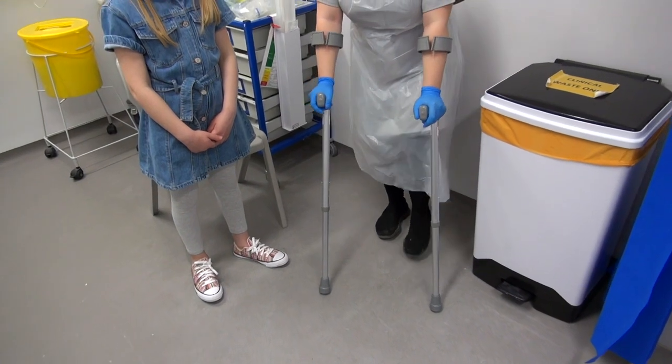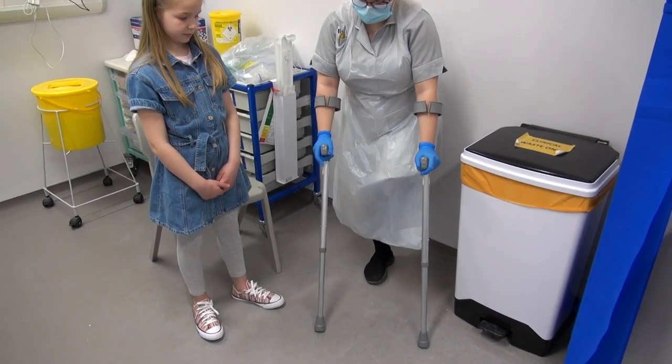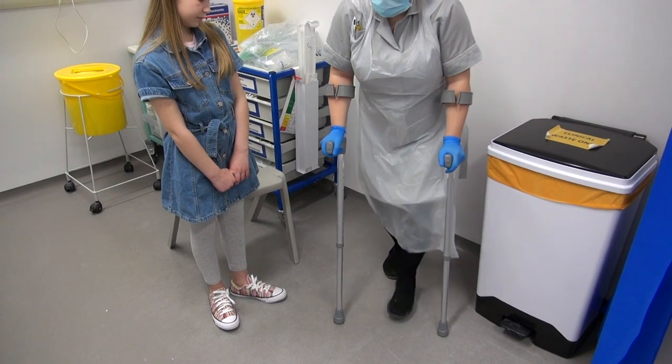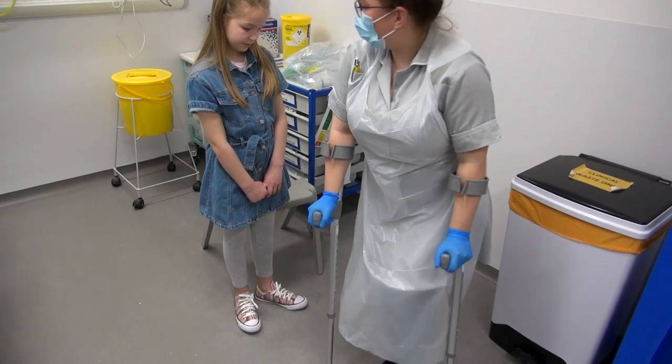With your bad leg, lift that off the floor. Just use your hip so you can bend it or you can keep it straight — entirely up to you. And then hop to the level of the crutches, so just little baby hops. Crutches forward, and then little baby hops.